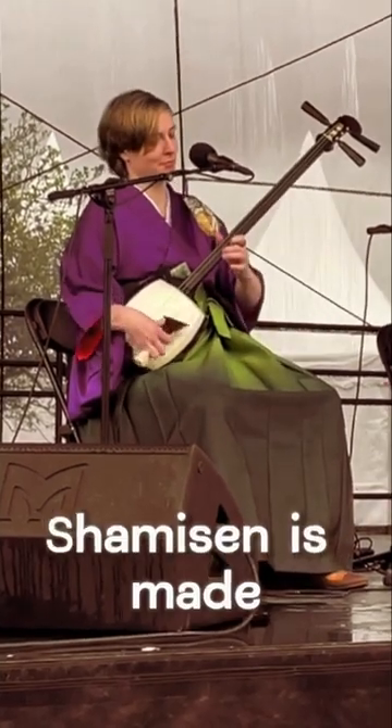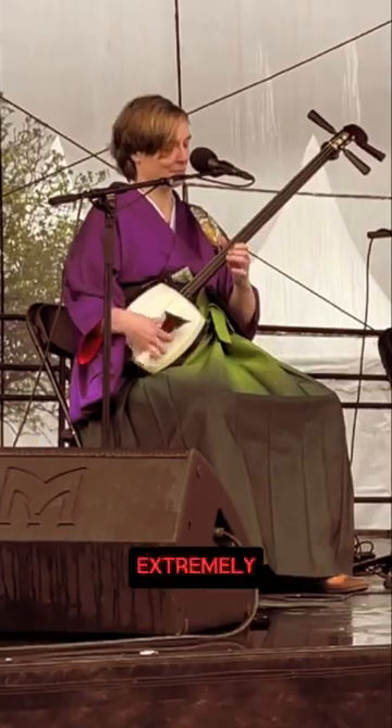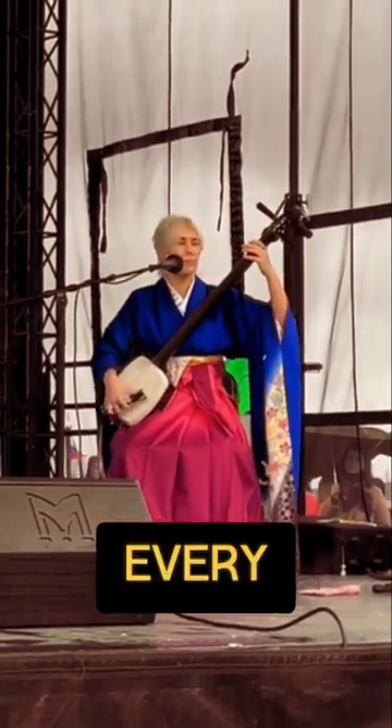Did you know that shamisen is made out of many natural materials? And because of that, the instrument is extremely sensitive to climate conditions. If the concert happens during rainy weather, artists have to tune in after every song.